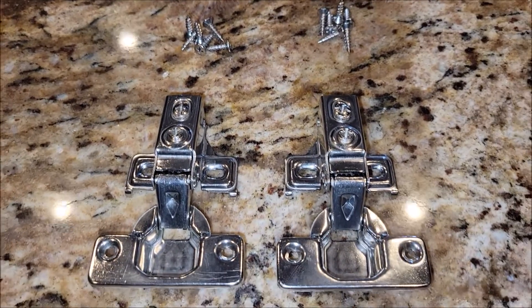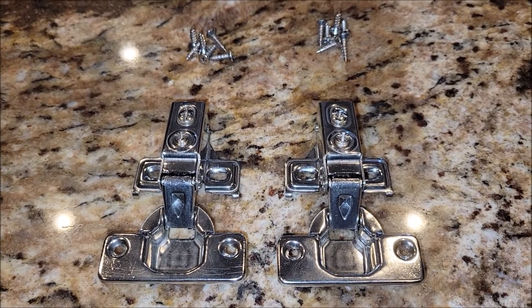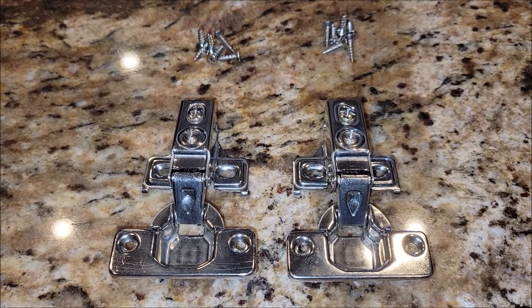You can see here it comes with two hinges and the screws needed to put them in. I'm going to go ahead and take some hinges off of a cabinet door that I wanted these soft close hinges on, so we can test it out in action.